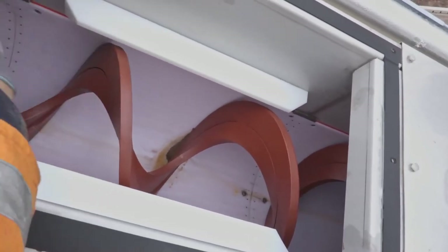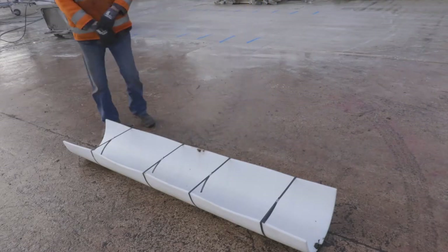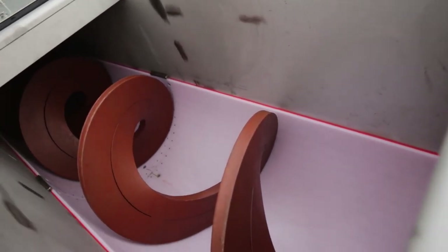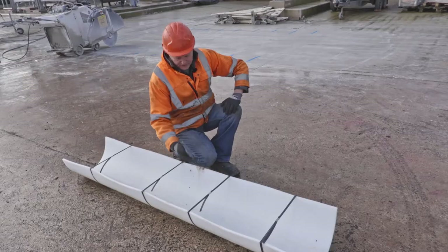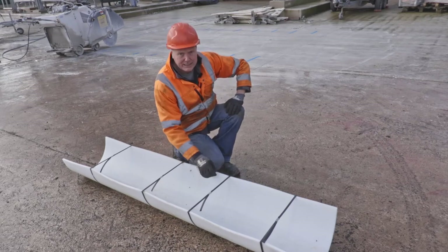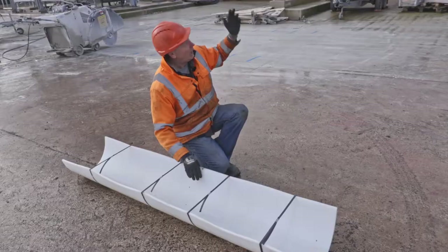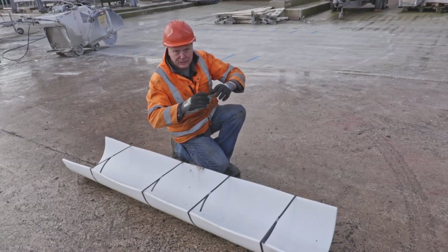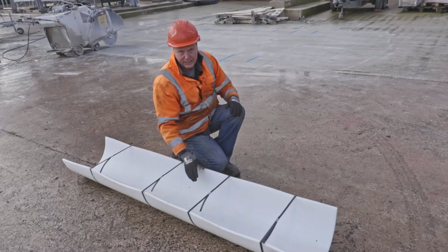It has a centerless screw conveyor inside it and that is sat on PE 1000 liners. The centerless screw — what that means — it's basically a long spring with no center tube in it, sitting on these wear liners delivering the sludge up into the silo. These are PE 1000 plastic nylon wear liners, 10 millimeter thick. When we install these, we always start at the top and work our way down, making sure that they're tight to each other. We can't start at the top and bottom and hope to meet in the middle because you'll never get the liner in.